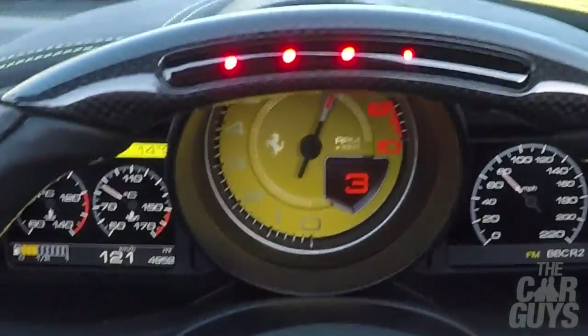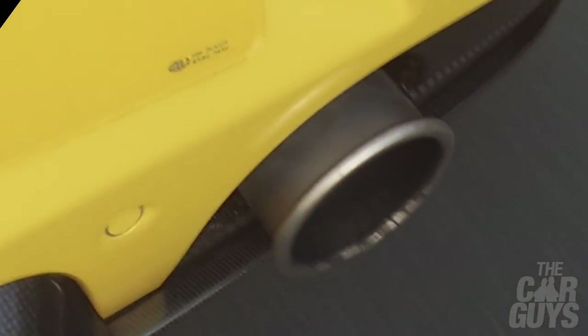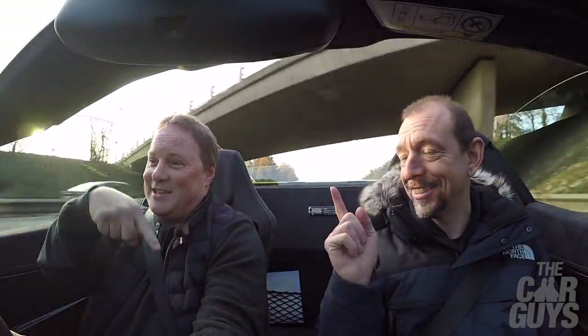Do you fancy a little bit of noise? Let's have some noise. That is why you buy one of these — just that, Aperta: this, this, that.